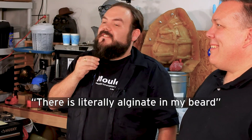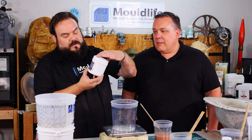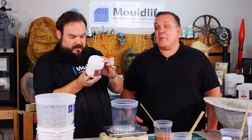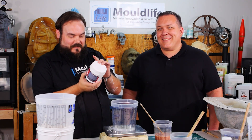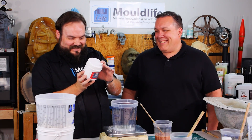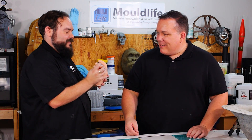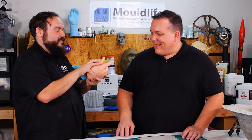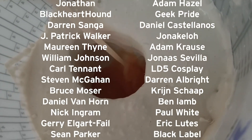Hello, I'm Odin and I'm back at Mold Life again. It's literally alginate in my beard — when I was mixing it I must have gotten some. He's reading the instructions — this is the official representative for Mold Life in the US and he's reading the instructions on the package. I'd like to personally thank Brandon Gilbeau of Gilbeau FX and all of my Patreon supporters. You guys really do make this show possible.